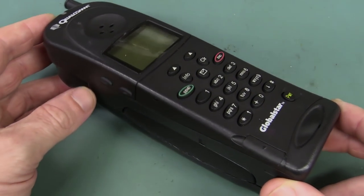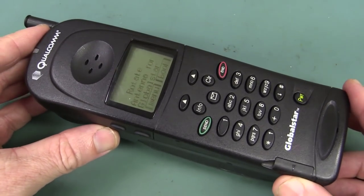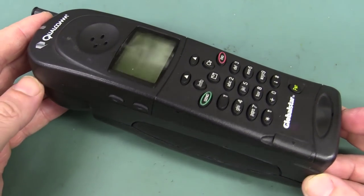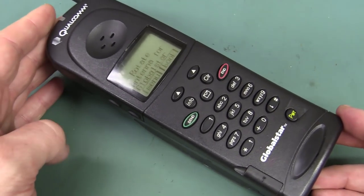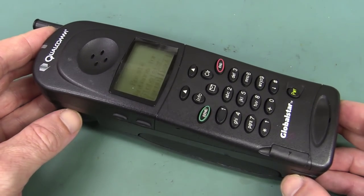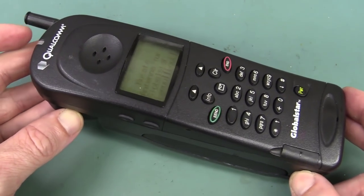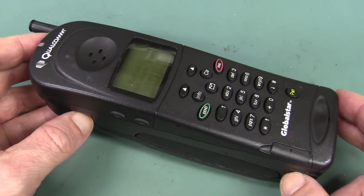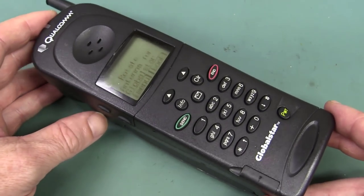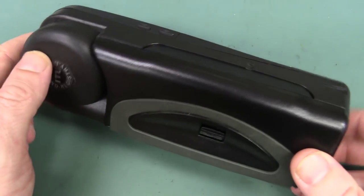Hi, welcome to Teardown Tuesday. We've got a Globalstar satellite phone for you. This came in the previous mailbag, courtesy of Dan from Electronic Responsible Recyclers — I'll link them down below. Thank you very much Dan and all the guys there. This is a 2005 vintage satellite phone. This is the GSP-1600 model, but it's been replaced by the GSP-1700 model, which is the latest one.